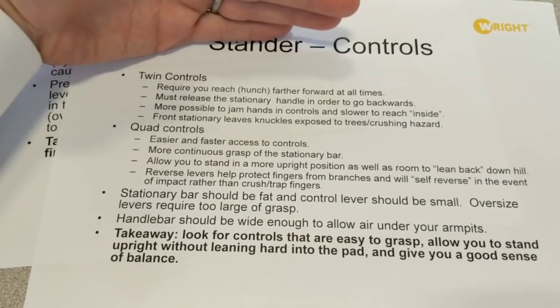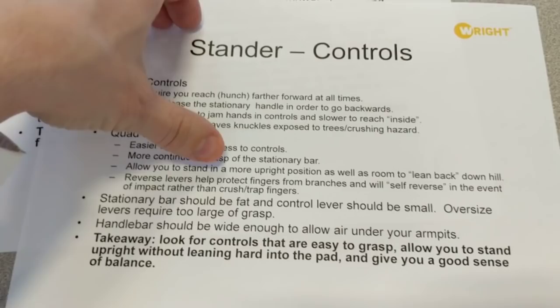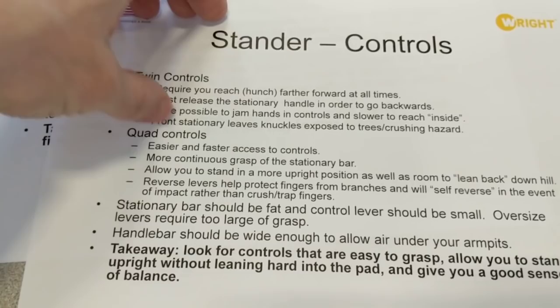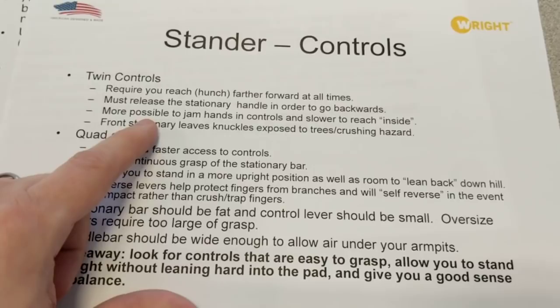On twin controls, in the front you have a stationary bar, and in the back you have a stationary bar. One of the downsides to twin controls is that when you're driving forwards, you're going to be hunching forward because you have to have your hand on that furthermost bar. To go forward and reverse, you have to completely move your hand all the way to the back.